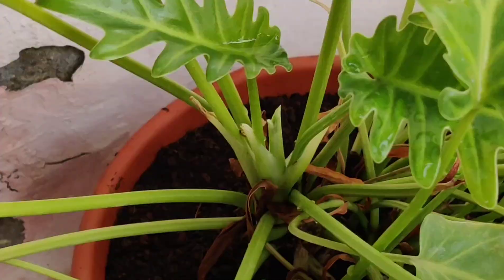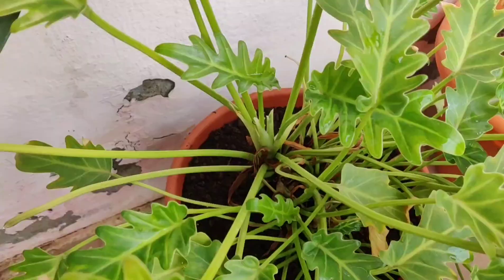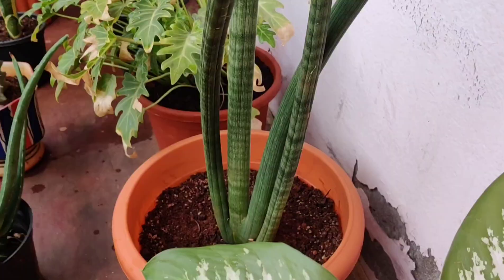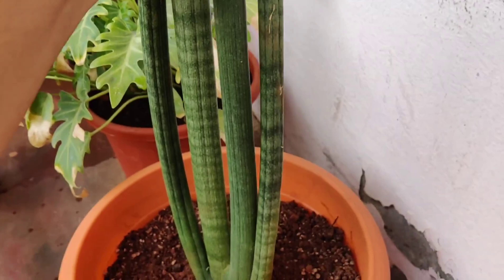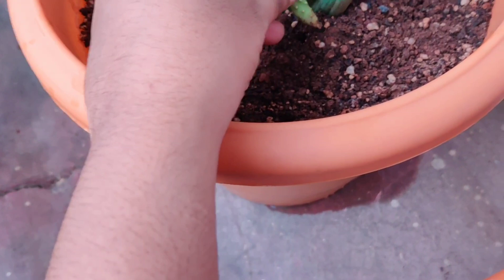I bought this plant from a local nursery. This one is Sansevieria, known as the snake plant. I think this is a different kind of species — it has got these cylindrical long leaves. I placed a small offset here for rooting. As you can see, it grows quite tall.